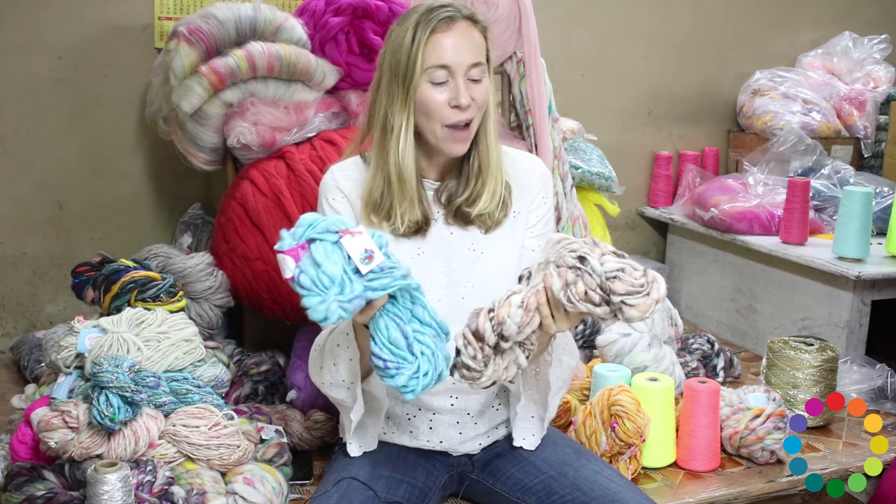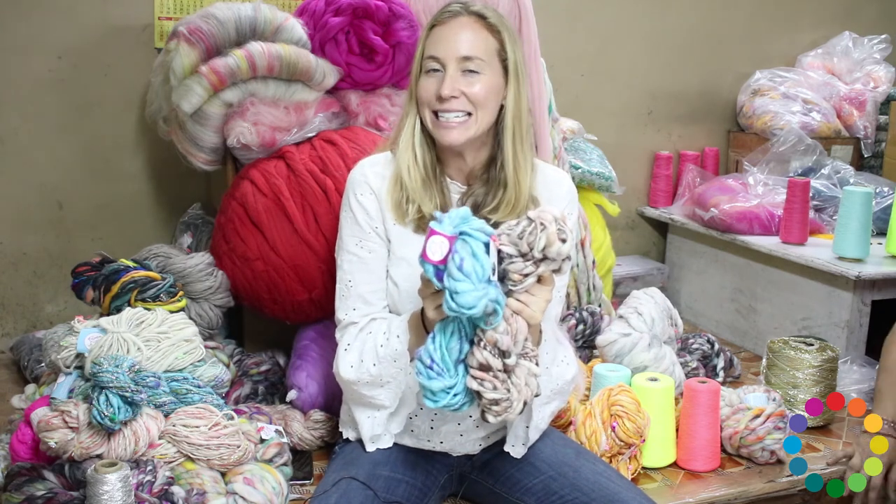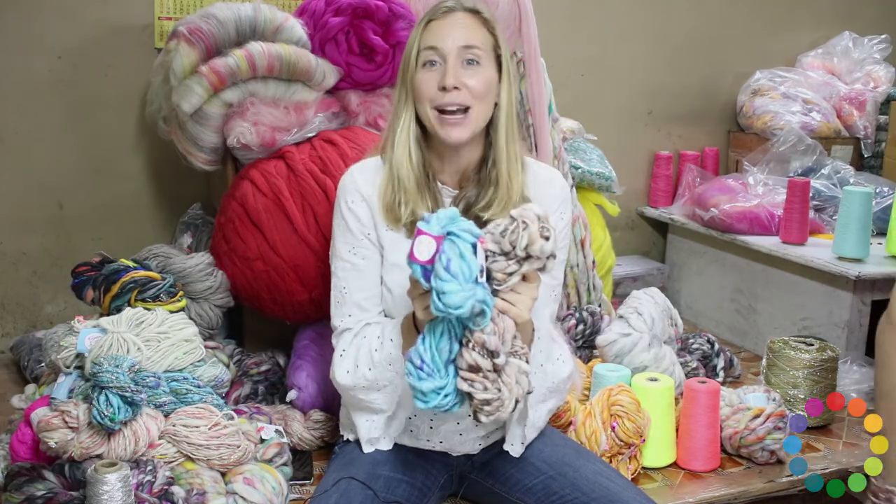So that is this yarn. One skein will get you a hat, a cowl. For anything more significant, definitely you'll need more than one.